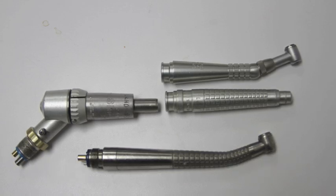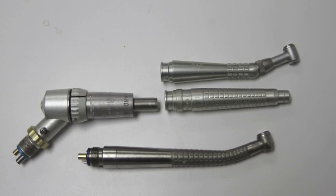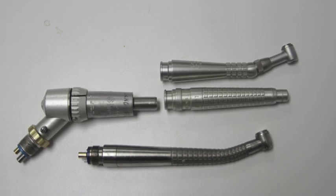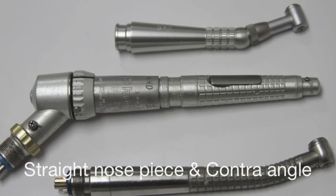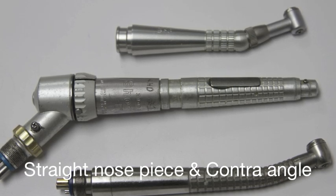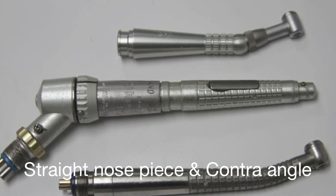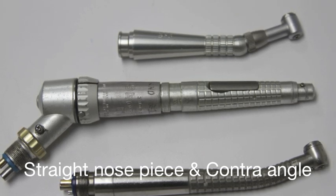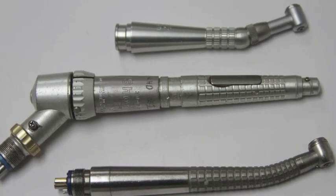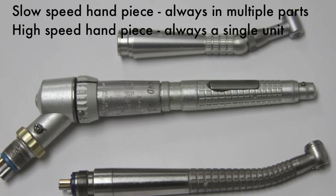Slow speeds consist of two parts: the motor, seen on the left, and the heads, seen on the right and above. The contralateral head and the straight nose piece are used for different kinds of burrs and have very different functions. Typically, the contralateral will be used inside the mouth, and very often the straight nose piece will use larger burrs which are used outside the mouth, such as for trimming dentures.